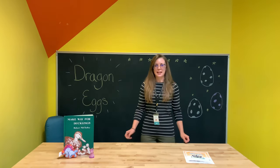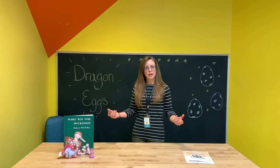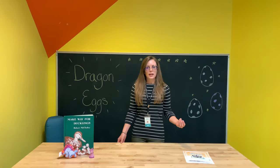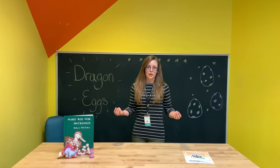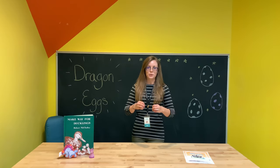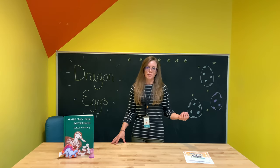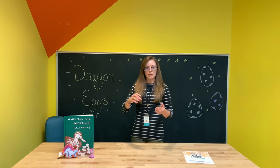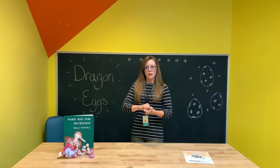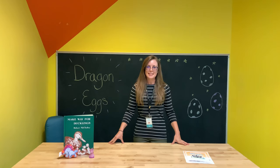Let's go ahead and jump right into our dragon eggs today. Today we're going to be learning about evaporation. To make our dragon eggs we're using air dry clay, and air dry clay is water based which means that it has water inside of it. In order for that air dry clay to harden, the water has to evaporate out of it, which is why we let our dragon eggs sit for 24 hours after we're done making them. That gives it a chance for all of the water to evaporate out of the clay, leaving just the clay itself which is hardened and then will be permanent and you can display it proudly.